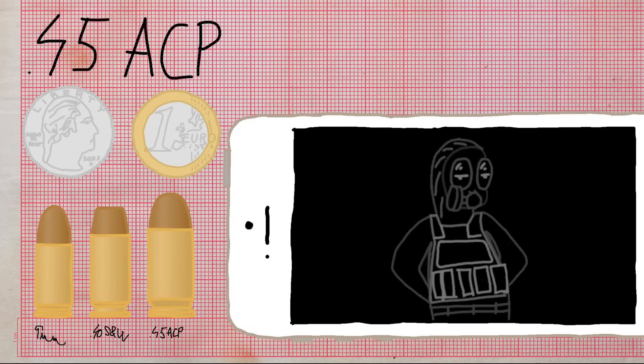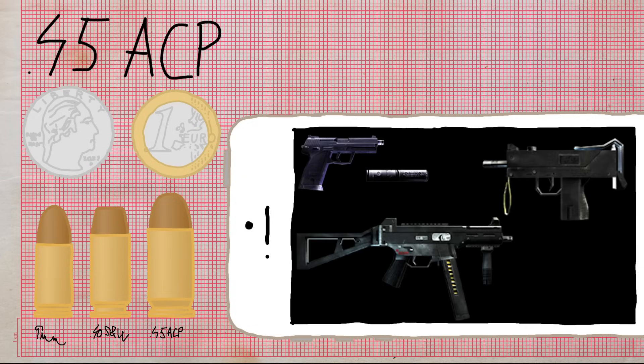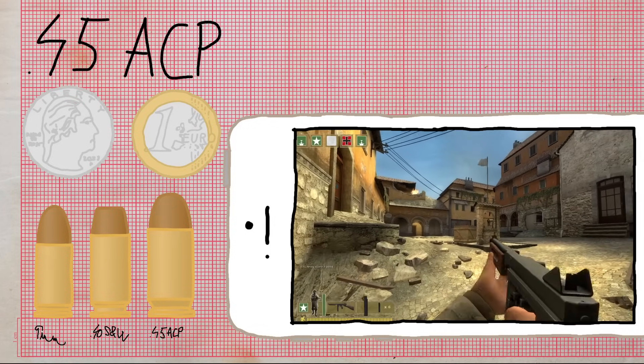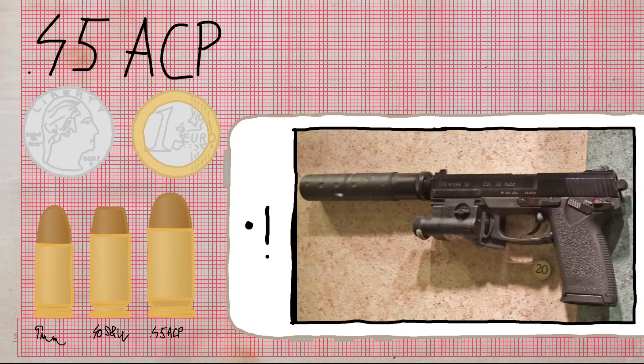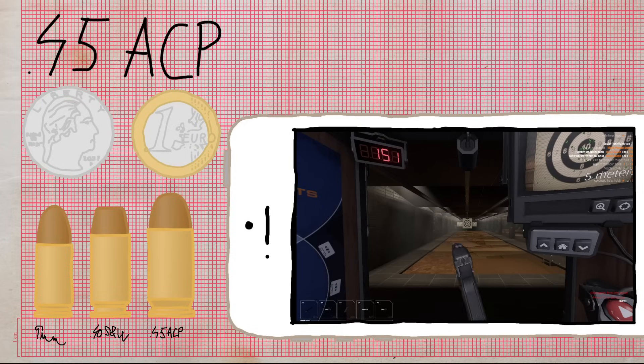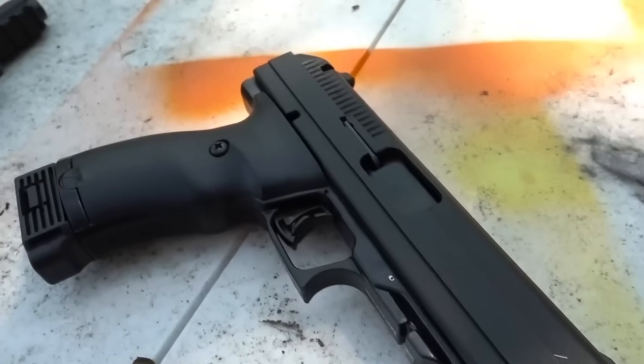ACP stands for Automatic Colt Pistol. .45 ACP is harder-hitting but larger and heavier than 9mm, which results in lower mag capacities and higher recoil. In CS it's used by the USP, MAC-10, and UMP-45. Notable real-world examples include the Thompson, HK Mark 23, and the High Point — not the ugliest pistol you've ever seen, surely.